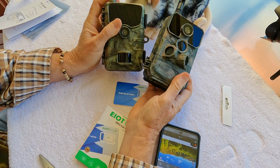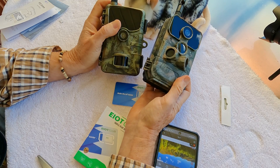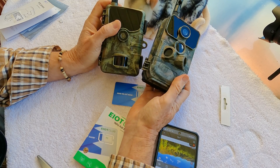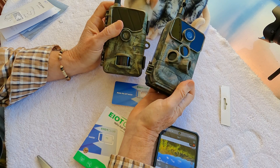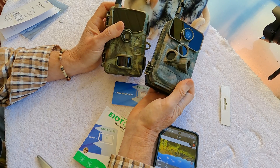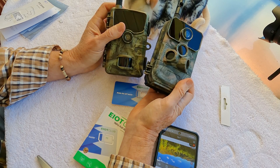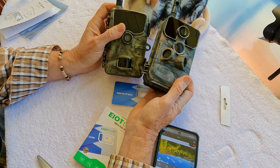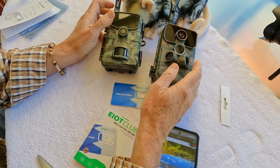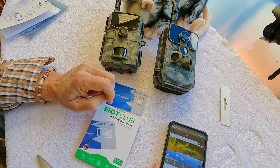Traditional 4G cameras don't have all the capabilities of Pan Tilt Zoom, which also has higher resolution and the ability to zoom in and out. The Pan Tilt Zoom cameras, if you interact with them a lot and get a lot of high quality data, will use up a lot of data. That's what's nice about having the EIoT Club — a variety of choices as far as plans for your data needs.